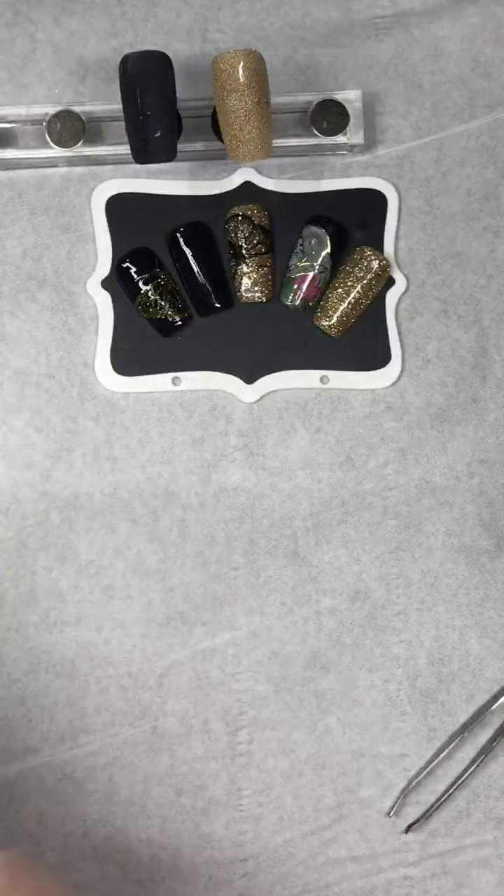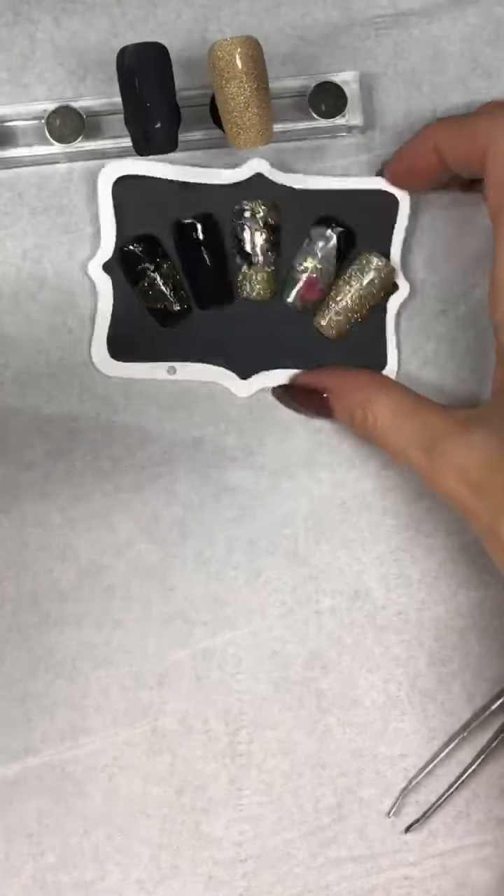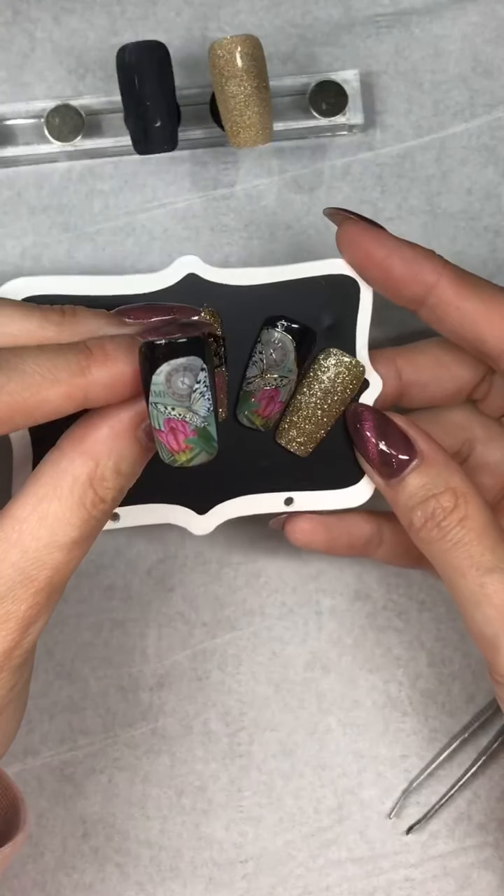I'm going to move that out of the way and put my decals away. So that's what we've got — as you can see, it's a mirror image of the other one.